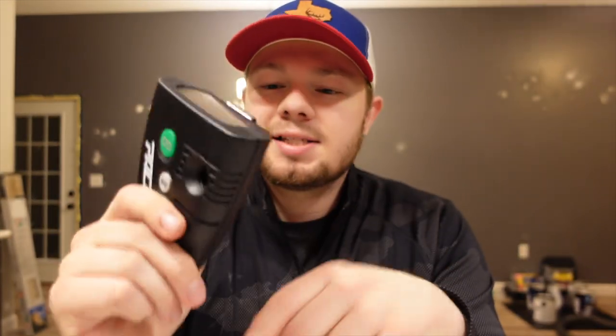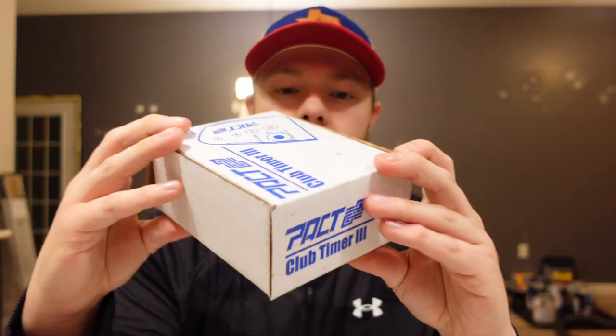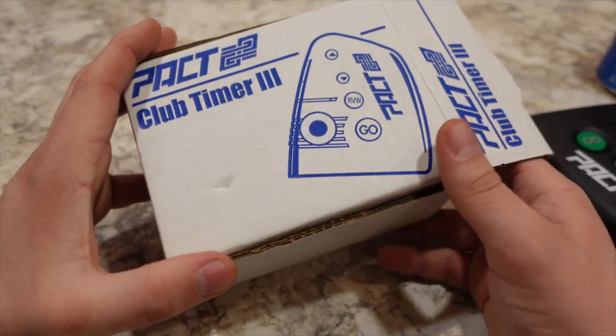Anyway, getting back to the Club Timer — this thing is a very powerful little machine. We took it out, and as you saw from the intro, I did some basic shooting with it just to get the feel of it. I didn't get too super in-depth with it, but I know it can do a lot more than what I was using it for at the time. The timer did come in just a little white box, nothing too super fancy, but it's not always about what it comes in but how it performs.